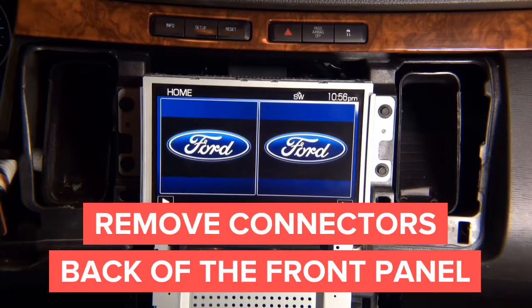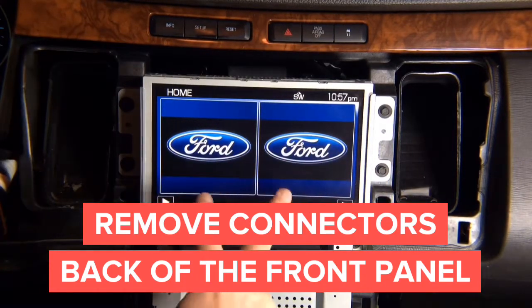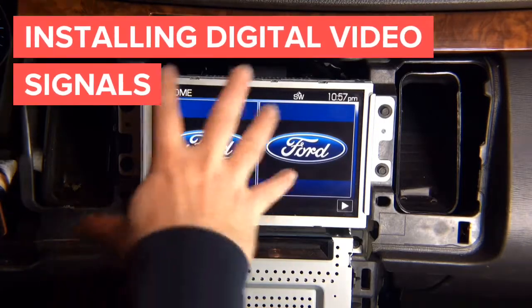Now that the panels are removed, we need to remove the screen and the radio. You've got four screws here, two screws here, and two more screws behind the screen. Go ahead and remove all of that.